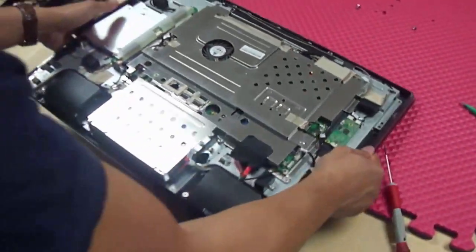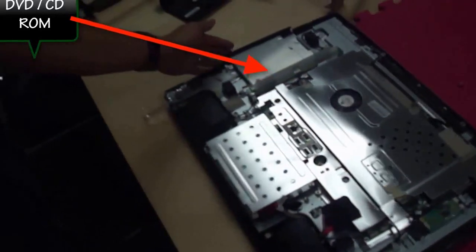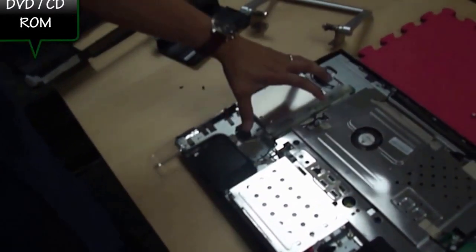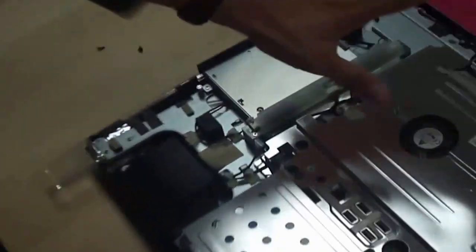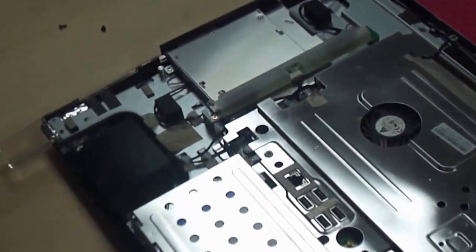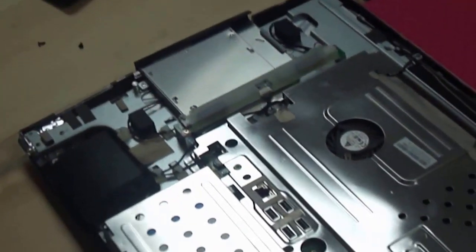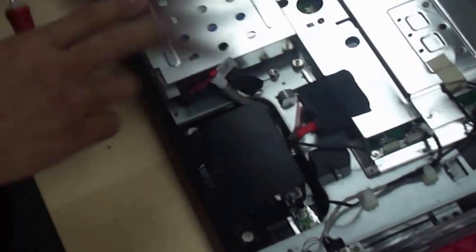Now that you've got this thing apart, there are a few components in here I want to show you. The first thing is the CD-ROM. This is the inverter board for the LCD — the LCD is the hardest part to take apart because you have to take everything out. This hard drive is the one you need to take apart. There are two screws here — one here and one on this side.